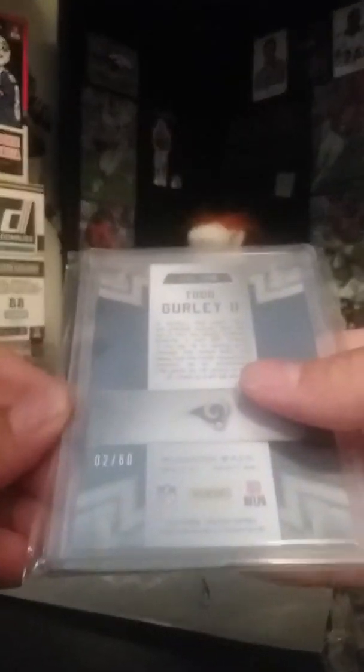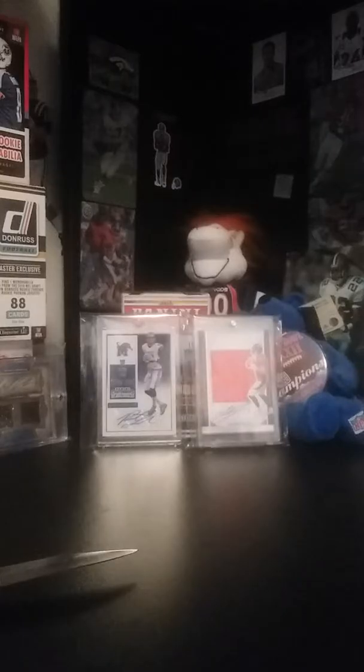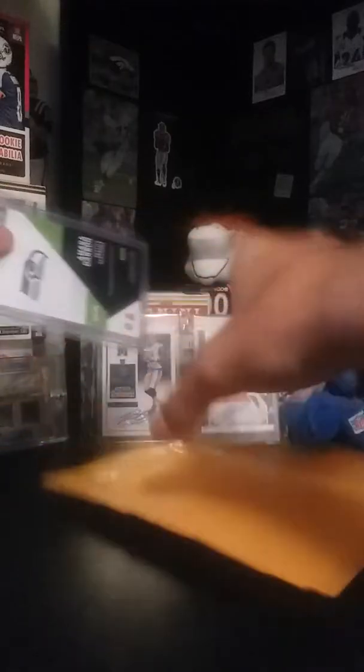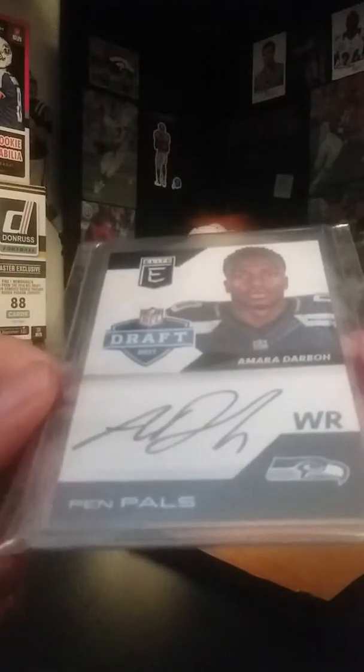What is going on guys, 3C Sports Cards here with another five package mail day. Let's get this started.